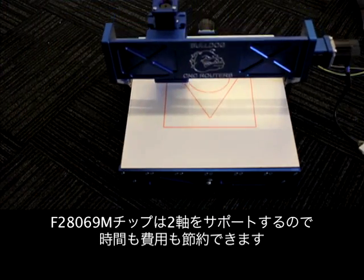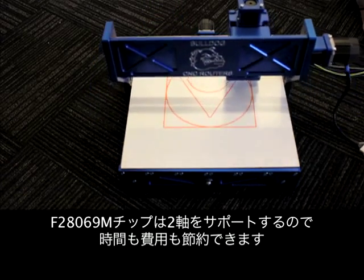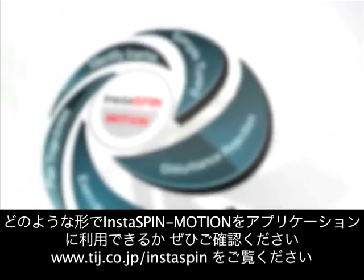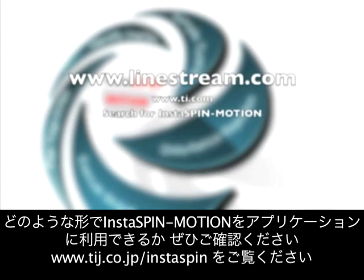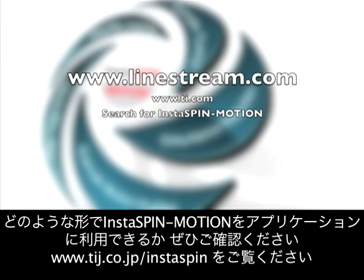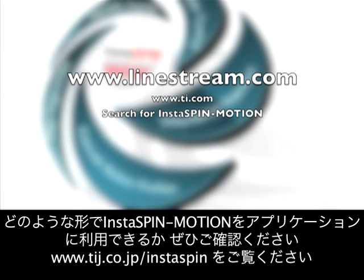The Texas Instruments platform supports two axes, which saves both time and money. See what Instaspin motion can do for your application — visit www.linestream.com or www.ti.com and search for Instaspin motion.